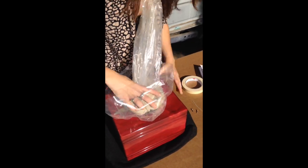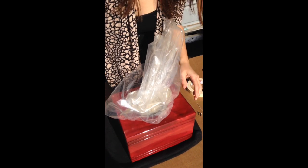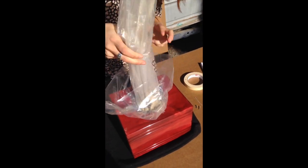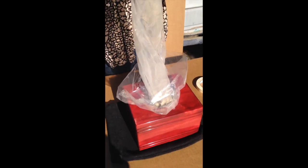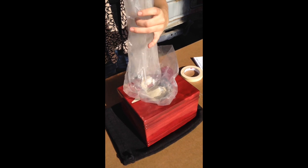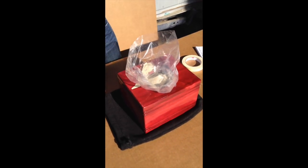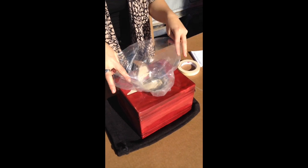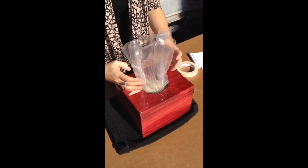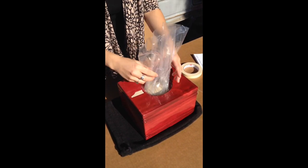Shake it so it fills the urn left and right, up and down. We shake the temporary bag one more time to make sure all the remains are transferred — all of them are in the plastic bag inside the urn. We shake it a little bit more to make sure all of it fits in the urn.